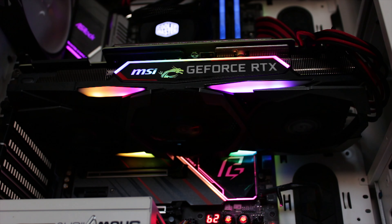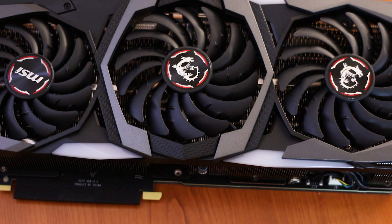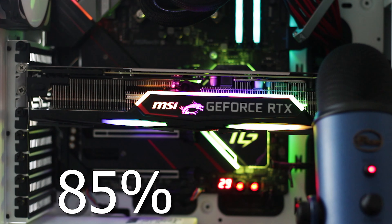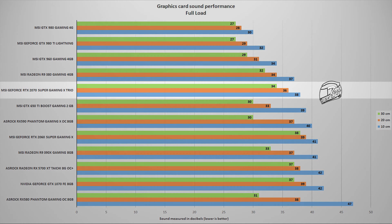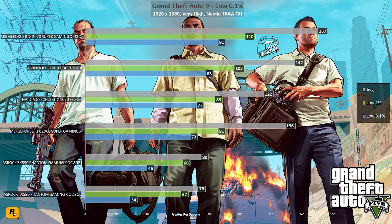As is the tradition on this channel, before we move into the performance and testing section of the review, we have a raw sound sample of the fans spinning from 35% to 100%, with the microphone standing next to the system and with the rest of the fans turned off. The sound measured at maximum fan speed was 38 dB, measured at 10 cm away from the system. Keep in mind that the fans will spin to their maximum speeds only under high load, by which time other fans inside your system will also start making noise.